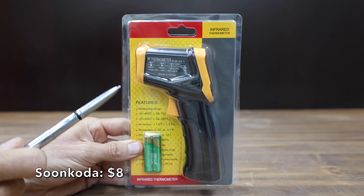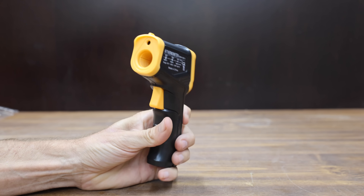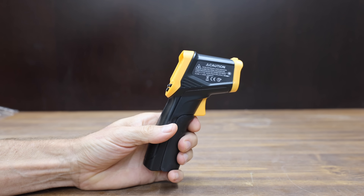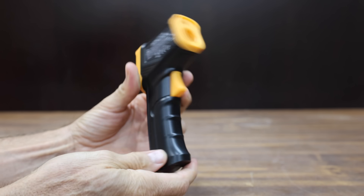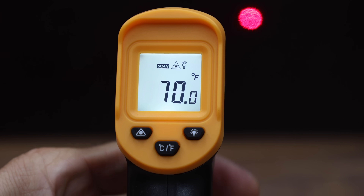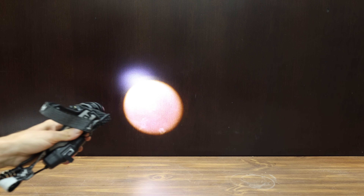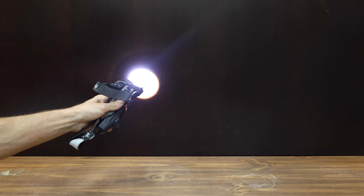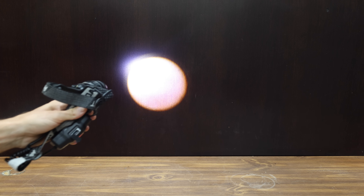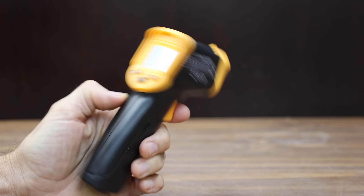At a price of only $8, the least expensive temperature gun we'll be testing is made by Suncoda. It's supposed to have a temperature range of minus 58 to 932 degrees Fahrenheit. The accuracy is supposed to be plus or minus 1.5%, with a distance-to-spot ratio of 12:1. If a temperature gun has a distance-to-spot ratio of 12:1, it means that for every 12 inches of distance, the gun measures a 1-inch circle — very much like a flashlight. The farther you move away, the larger the cone becomes. The larger the ratio, the more desirable. The Suncoda is made in China.